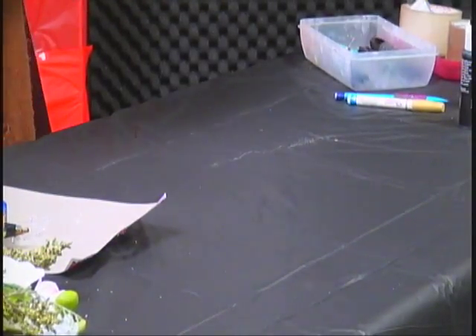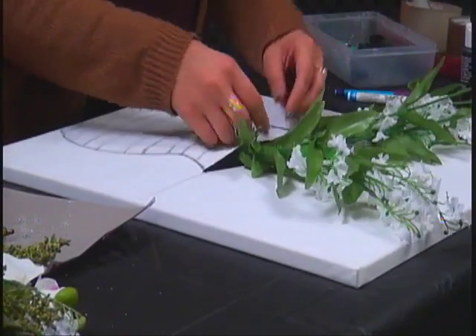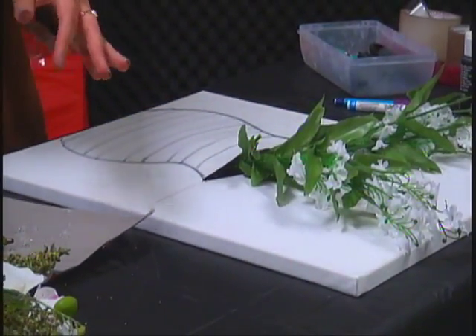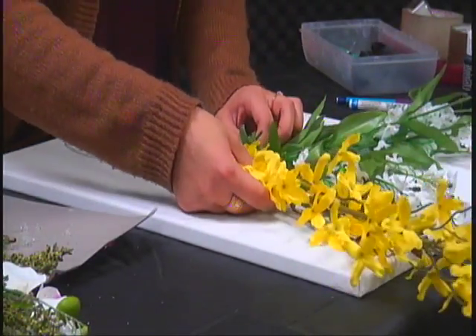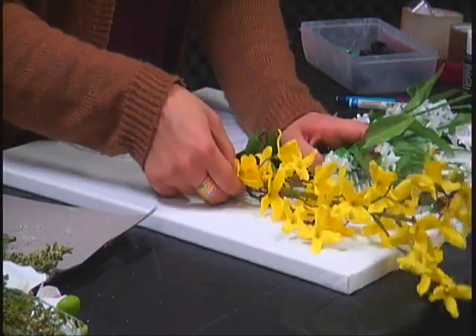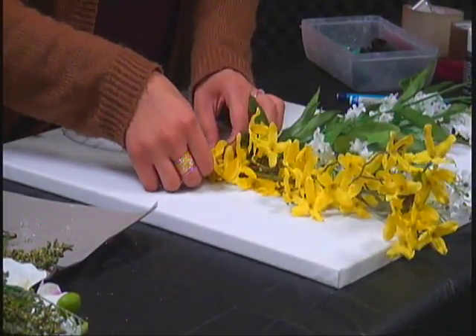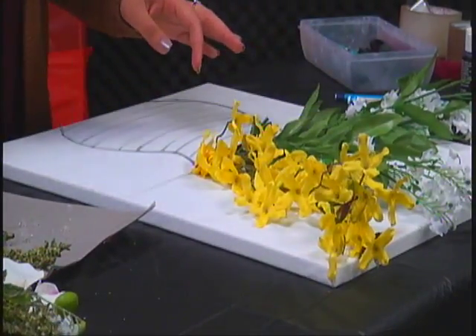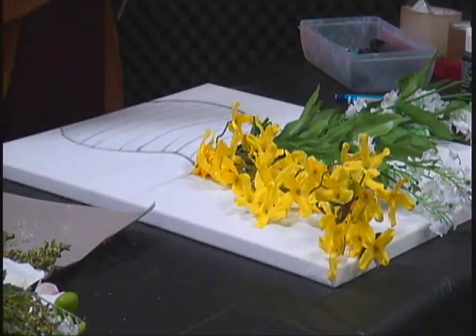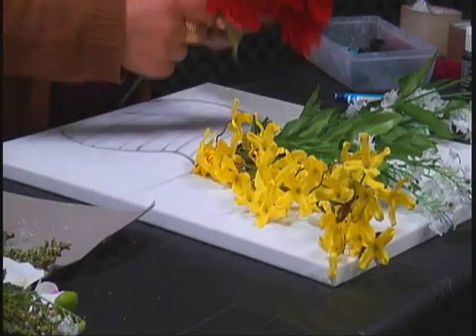Just move them however you want, keep taking different colors and arranging it however it aesthetically pleases you. Some of these are actually really long, so we'll just keep playing with it — if it's too long you can put it down. After we come back from the break I'll continue on with putting these flowers in.